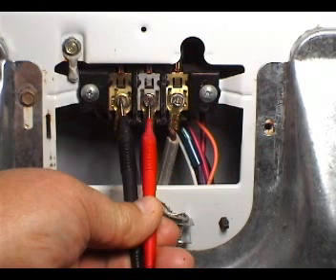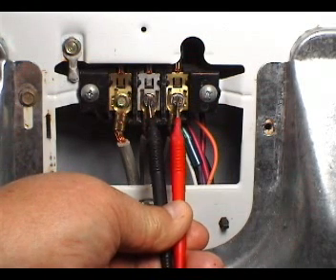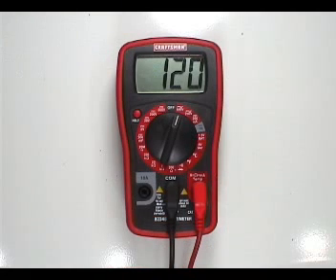Take a reading between these two terminals, and take another reading between these other two terminals. Those two readings should be about 120 AC volts each. If any of those two readings is less than 90 AC volts, the problem could be on the fuse or circuit breaker box, the wall outlet, or the power cord.